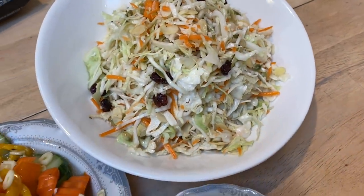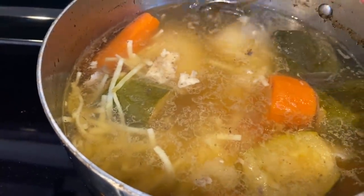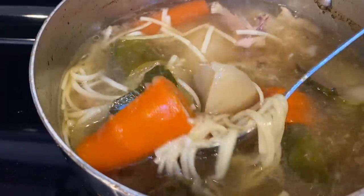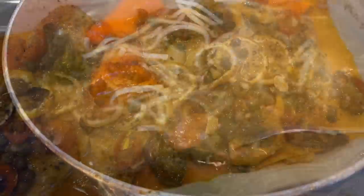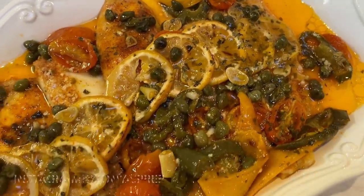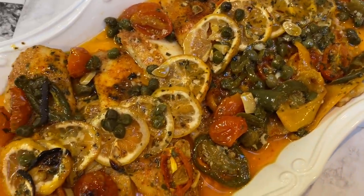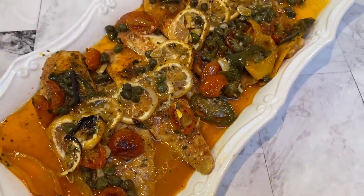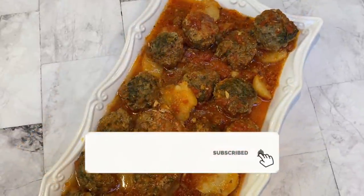So here are all the yummy treats we made for this Shabbat: simple yet delicious salads, and the chicken soup that I added some thin noodles to — it came out really great as well. I really tried to keep this Shabbat meal prep very quick and very simple because we had a lot going on this past week with Passover. I hope you all enjoyed this video. Leave me a comment down below with any questions, give a big thumbs up if you enjoyed it, don't forget to subscribe, and Shabbat Shalom from my family to yours.